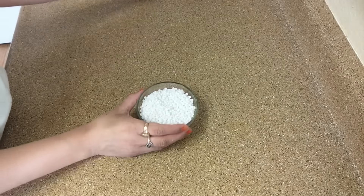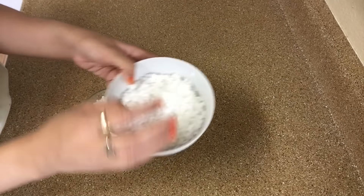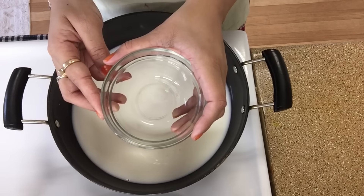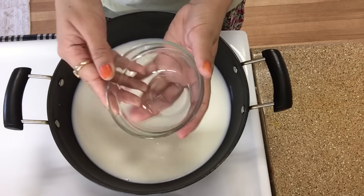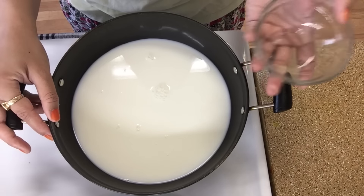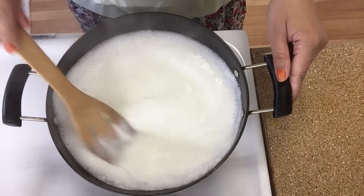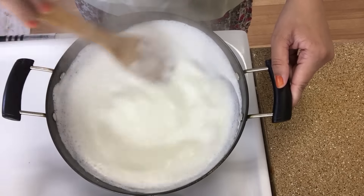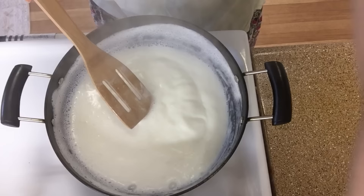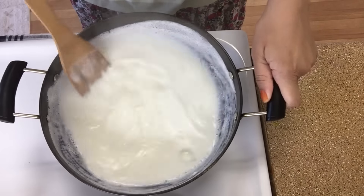Please soak the sabudana for a few hours. After a few hours, I have the soaked sabudana ready. This is my sabudana.